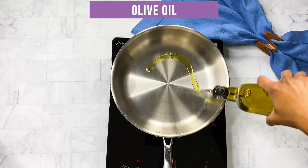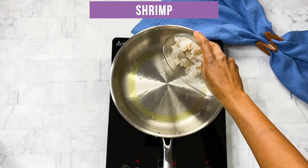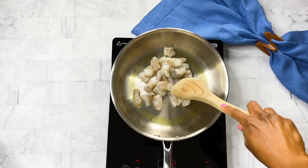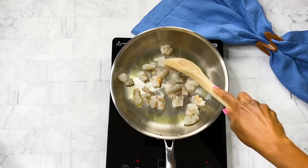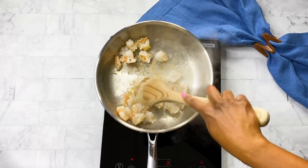First, take one teaspoon of olive oil and drizzle it in your pan, then add one half pound of raw shrimp cut into smaller chunks. Go ahead and sauté that shrimp until it turns bright pink — it'll only take a few minutes.